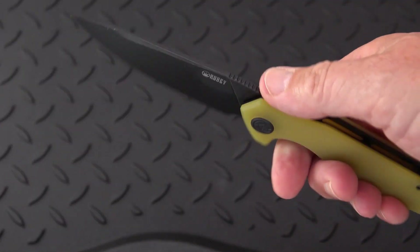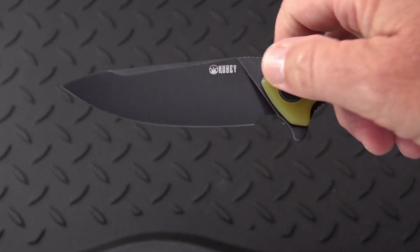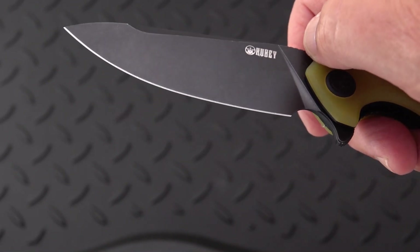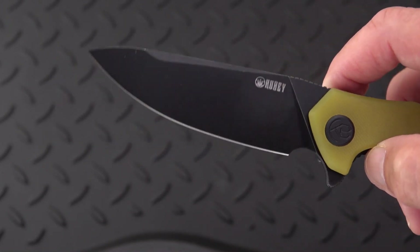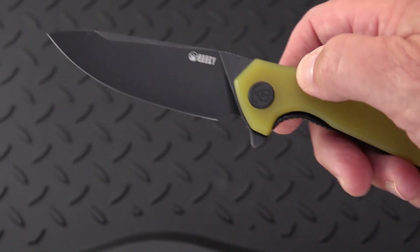It's a great EDC type blade. High, flat grind with a fine edge. I haven't been measuring edges — it's a little tough in front of the camera — but that might be something I can start doing off camera for you guys.